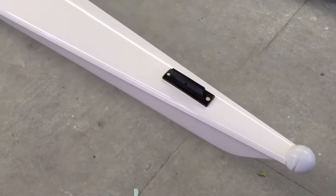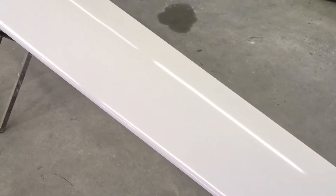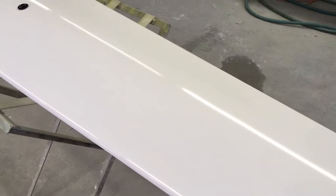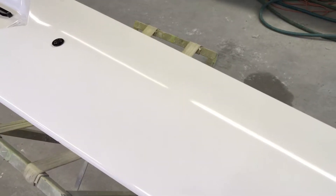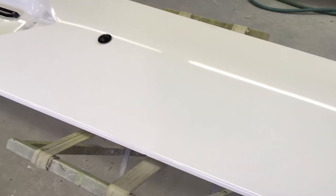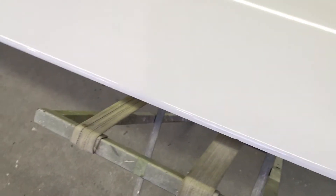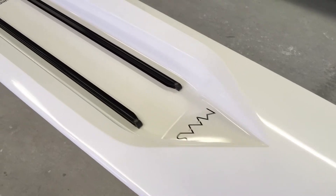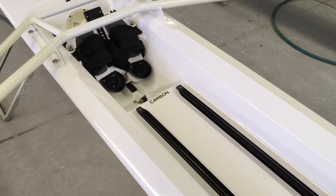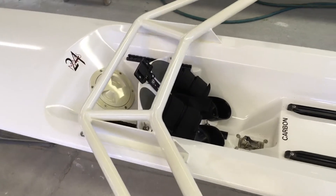Here we have a boat that just came in the other day. It's a very clean boat, however there are a couple of issues that the owner wants us to take care of. He paid somebody to do it already but they were unsuccessful, so we're going to straighten it out. There's a little spot right on the edge of the deck right above the strap he wants addressed, and this did come with a cover but no seat. The rigger has been glued on, so there's no taking that off.